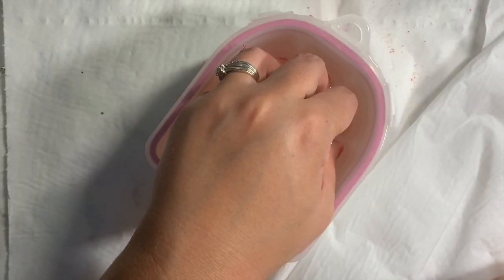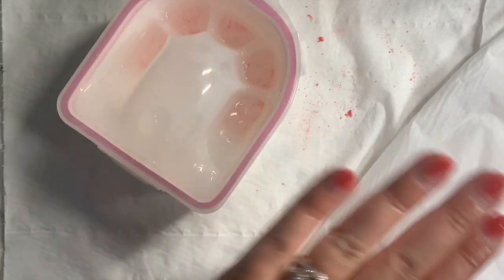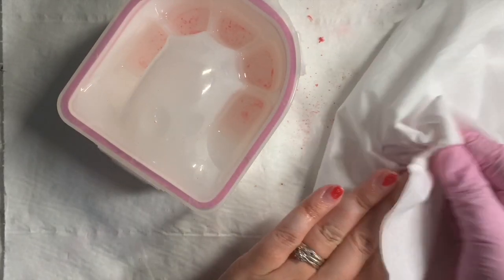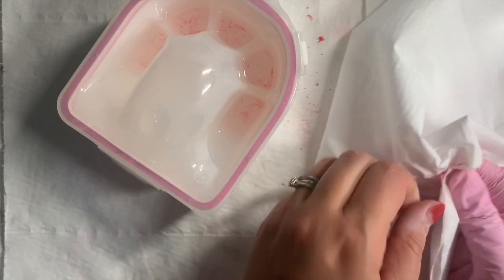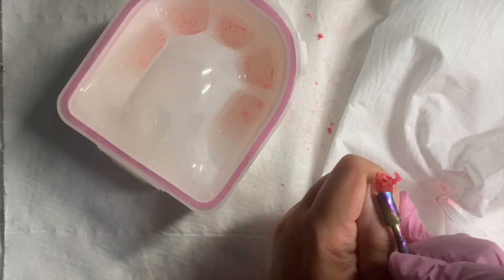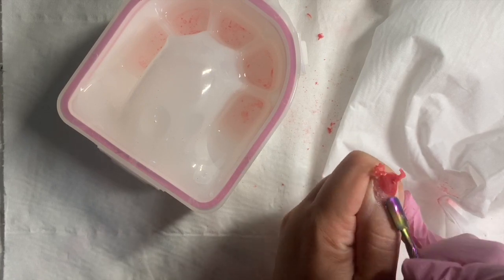Then repeat the process for a further 10 minutes. Make sure your client doesn't take her hand in and out while soaking — this will stop the soaking process and the acrylic can even go hard again. Again, repeat that process with the cuticle pusher, pushing the excess acrylic off.